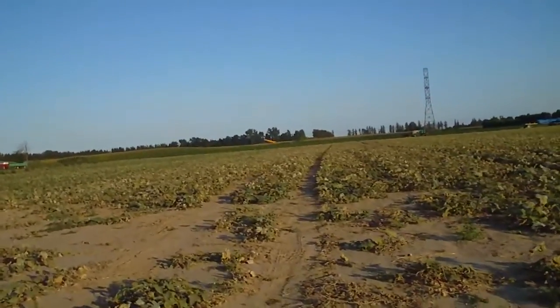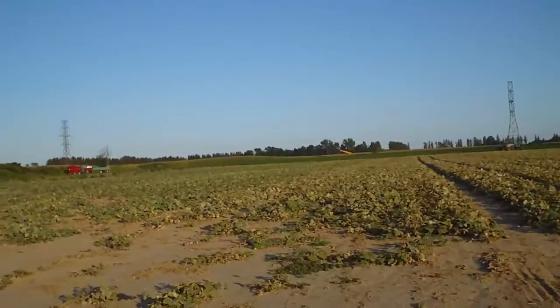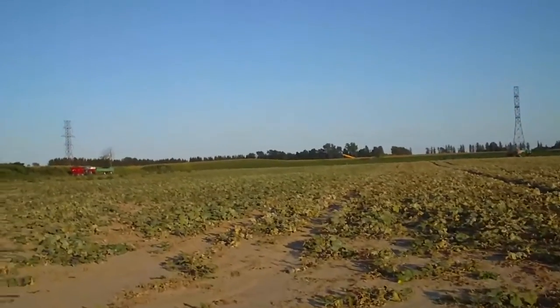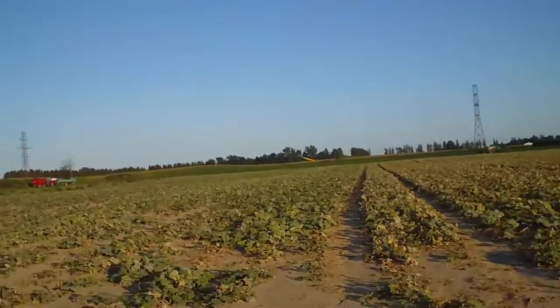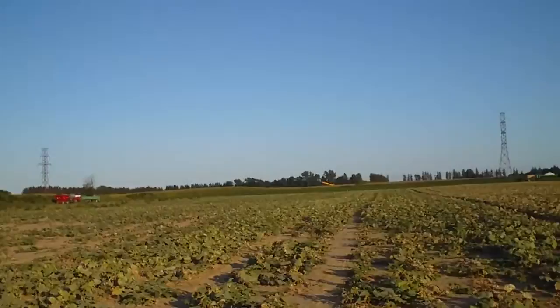Way off there in the distance, there's a crane, and I think they're going to be putting a wind turbine up there. So, we're just going to take a walk through this field, and then through two more fields, and then we're going to go and check it out.